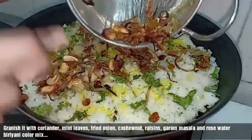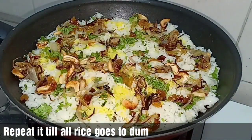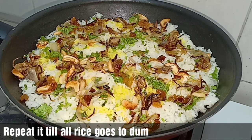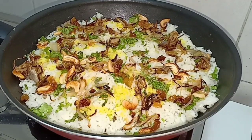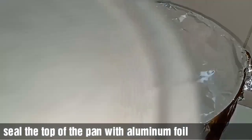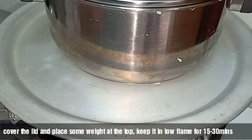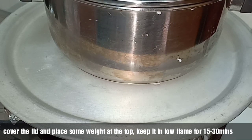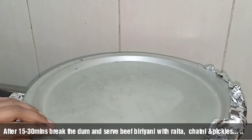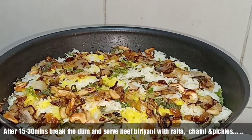We will sprinkle fried onion, cashew nuts, and raisins. I will add ghee. I will put aluminum foil on the sides and put a lid on top. I will place a pan on the sides and cook it on a low flame for 15 to 30 minutes. The biryani will be ready on the sides.